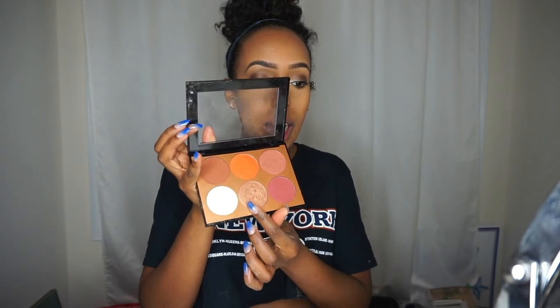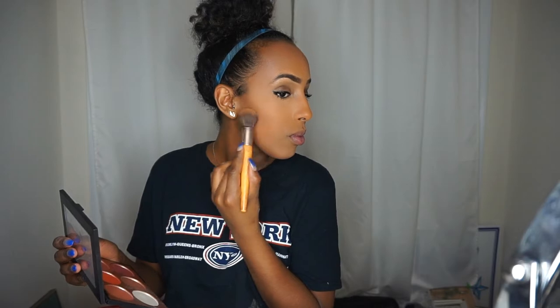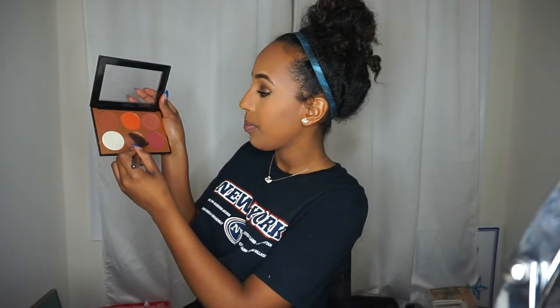I'm going to use my Sephora contour blush palette — first the contour color to really hug the cheekbones, because SZA has really high cheekbones. Then I'll go in with the highlighter for a super light application on the cheeks. I'm also going to give myself a little button nose look like she has, and then place some highlighter under my eyebrows to give the effect that they're a bit more arched.